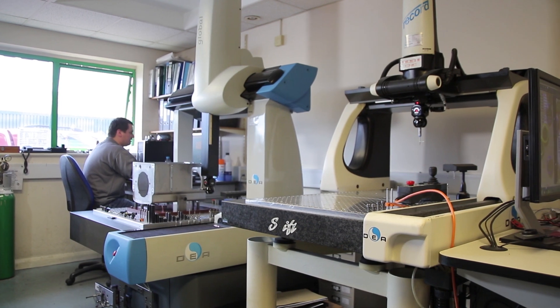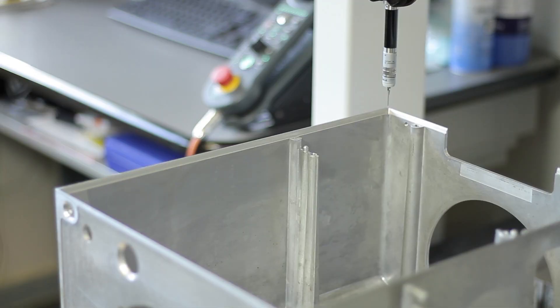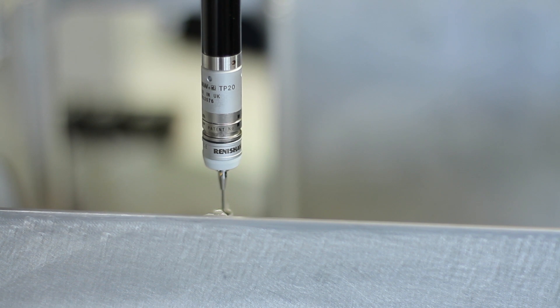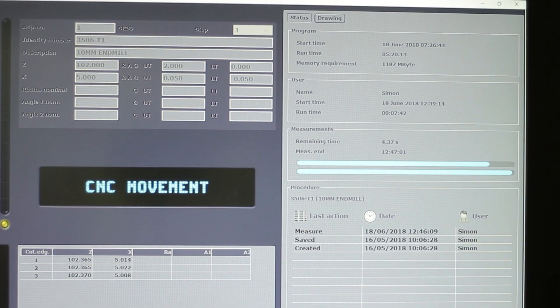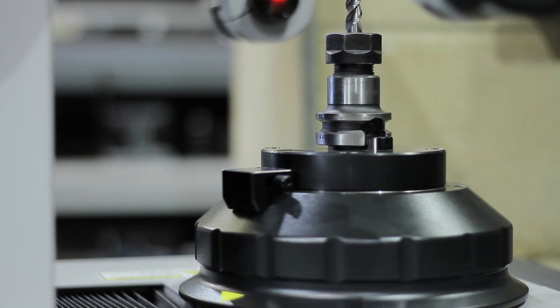When we first started talking to the Zoller team they instantly tried to understand our application — the machine tools we were interfacing with, the kind of tools we were measuring — and gave us a range of different options. They really got under the skin of what we were looking for, and at the outset of the inquiry we hadn't even considered the connectivity and the Industry 4.0 type applications of how we were going to link the machine. From our point of view, we're very comfortable that this is a competitive machine and it's going to pay for itself relatively quickly, making it an easy judgment call in terms of making that investment.